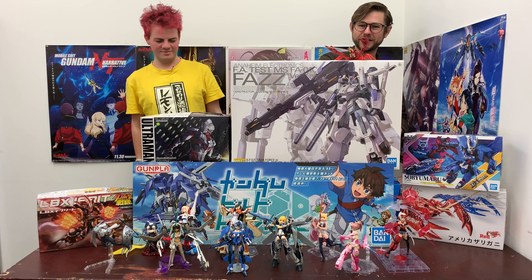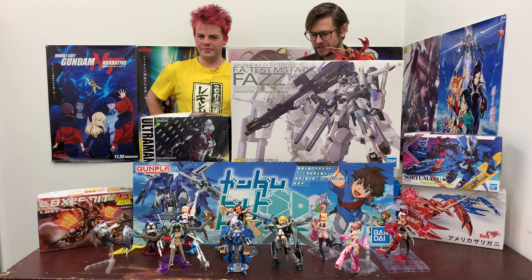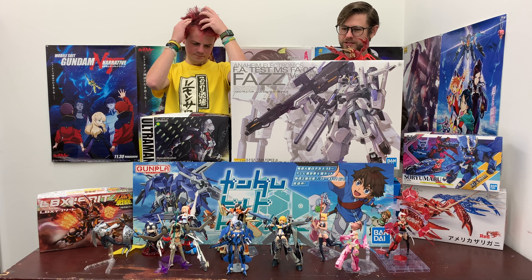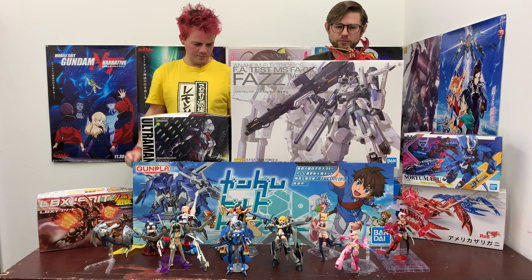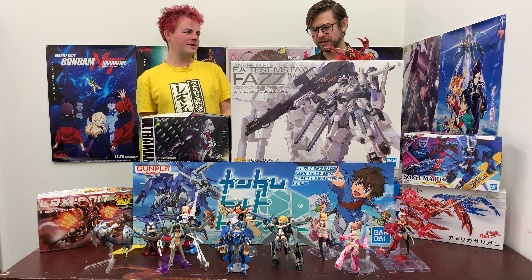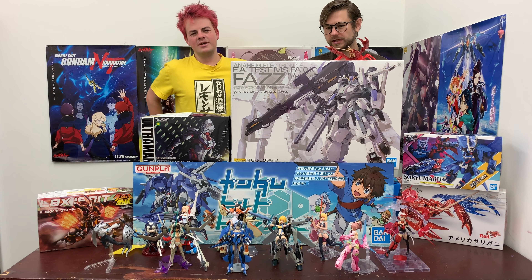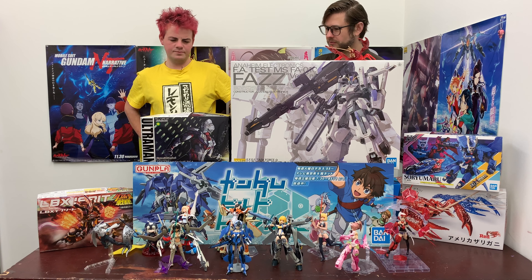Hey guys, welcome back to a new episode of Gunpla TV! Finally, it is one of the two weeks we've been waiting for most in February, because we actually have products — not just products, but one of the biggest Gundam releases of the first half of the year. This month we've got the Master Grade this week, and then next week there's a Perfect Grade as well.